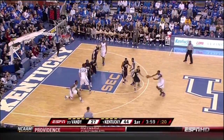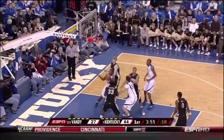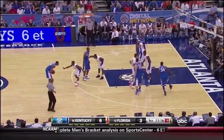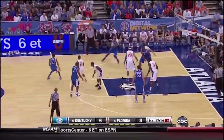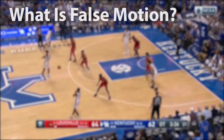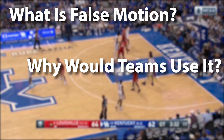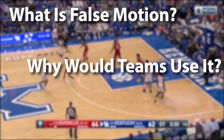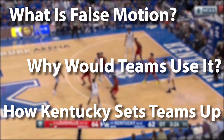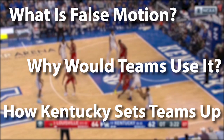At Kentucky, John Calipari has used this diamond motion to create easy scoring opportunities for guards coming off of screens, but he has also used it to build a great counter playbook based around false motion. In this breakdown, we're going to look at what false motion is, why teams would use it, and how Kentucky started to set teams up to run great counters and add to his playbook.